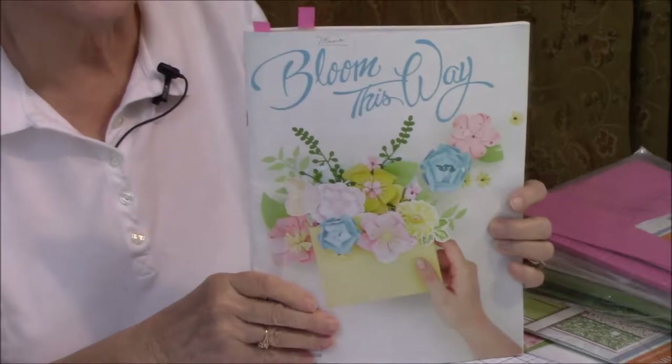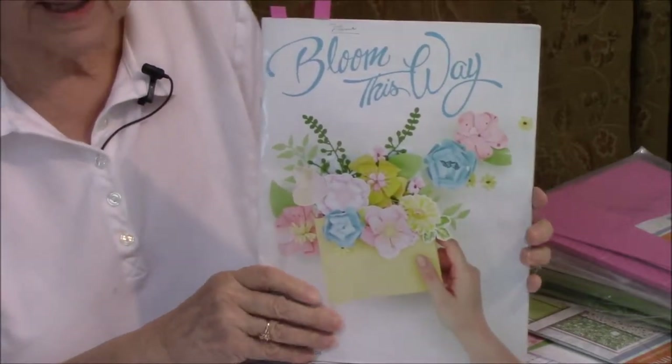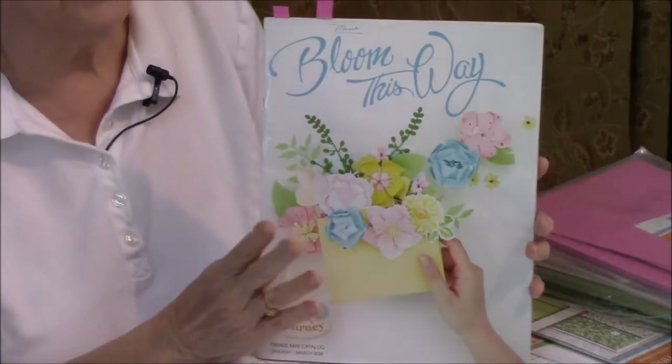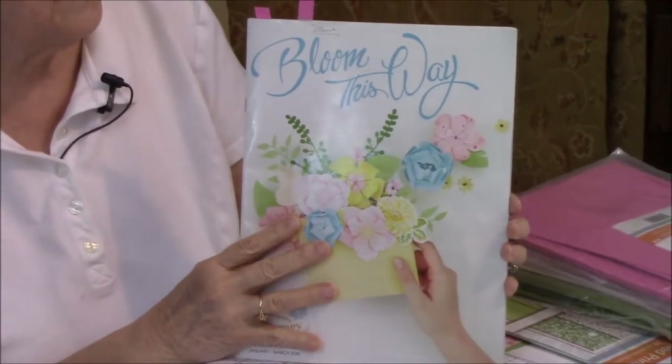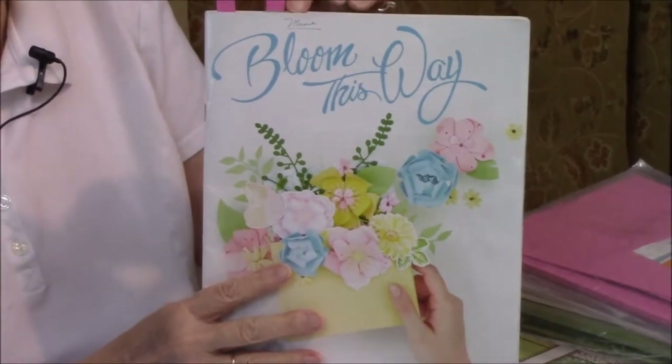Hello Crafters, it's Jane Fiers here with Fun Stamper's Journey Coach number 151. Today one of the cards we're going to do is an Easter card, and everything in the card is coming out of Bloom This Way. This is our mini and it goes through the end of this month, March 31st.